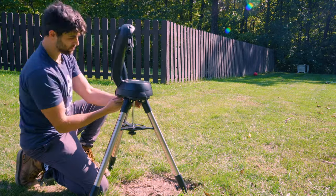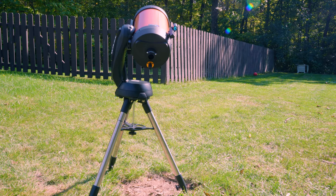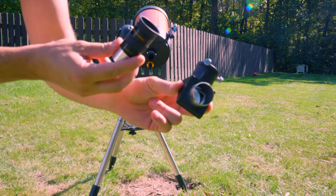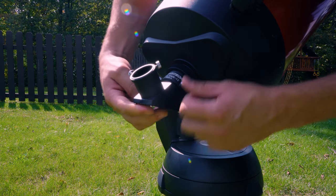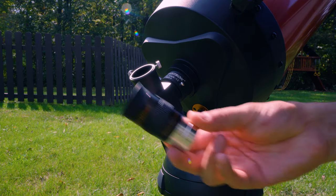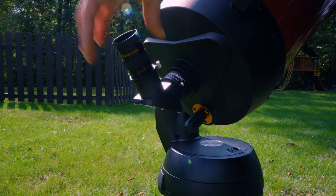We are almost finished with the initial setup process for the Nexstar 8SE, but first we have to insert our star diagonal as well as our eyepiece. Take your star diagonal and slide it directly into the back of the optical tube, tighten it down with your thumb screws, and then insert your eyepiece directly into the star diagonal and tighten that down with the thumb screws as well.